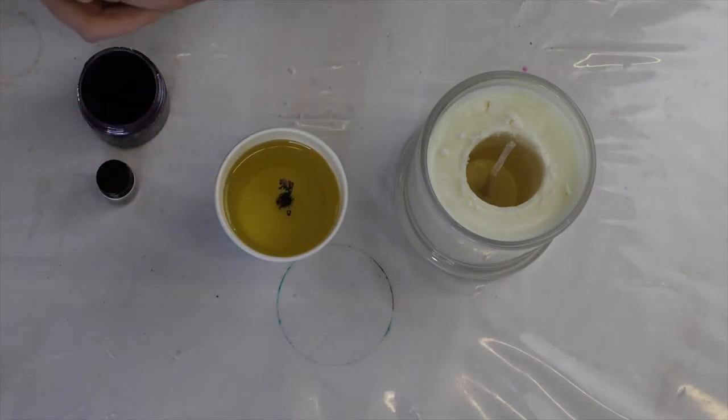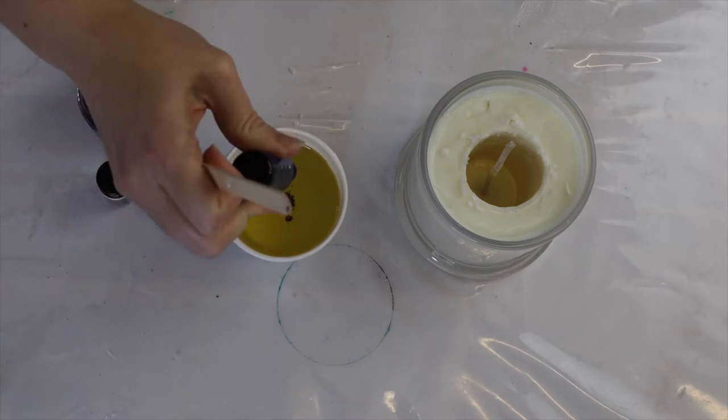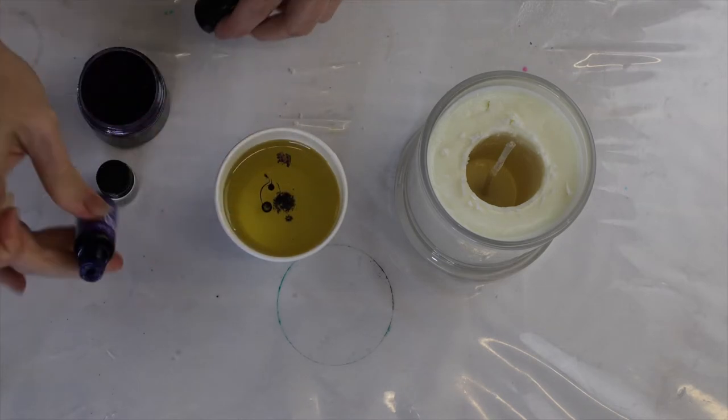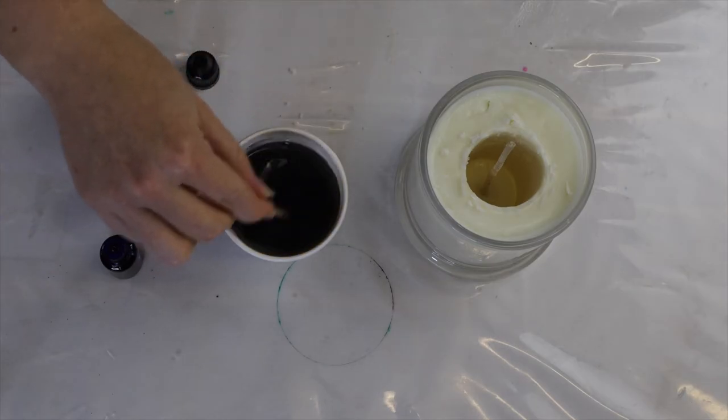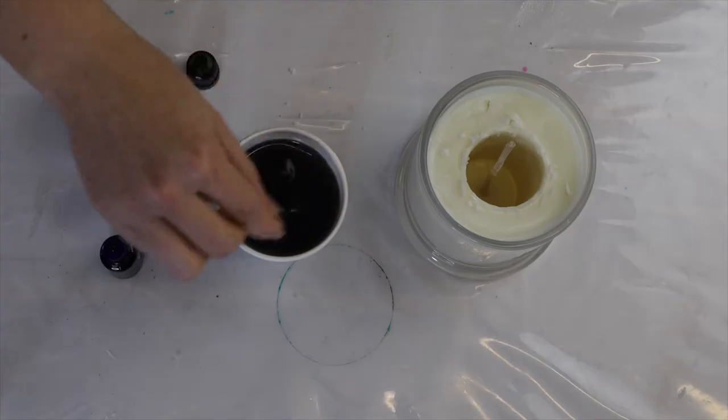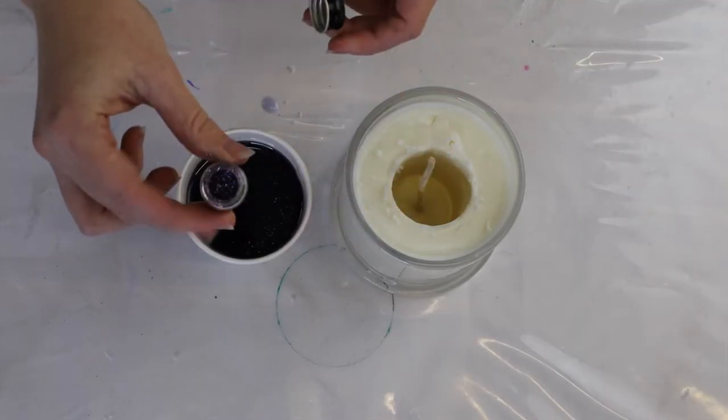For my colored wax, I'm mixing in some candle-safe mica in purple as well as some purple liquid tint. I want the colored wax to be quite strong so that as it melts it will color the rest of the wax. I'm also adding in some bio glitter.